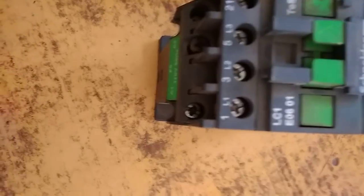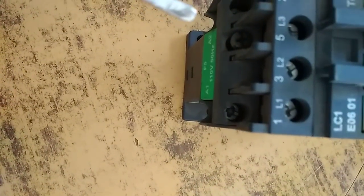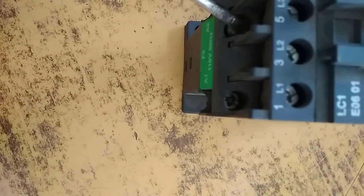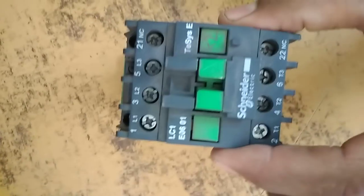As shown, this screw of the contactor — when we open this screw and the screw on the other side, the contactor opens into two parts, as shown here.